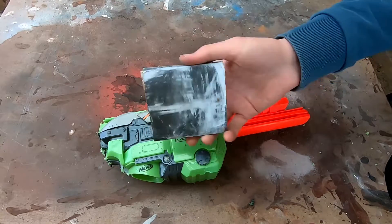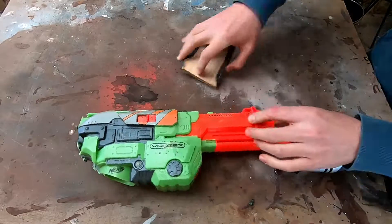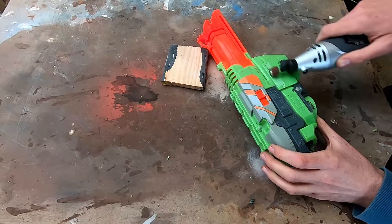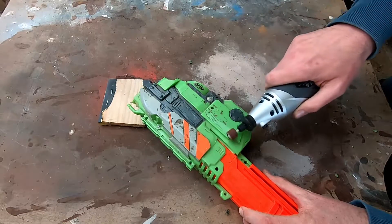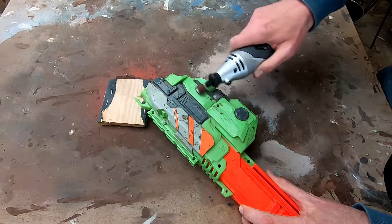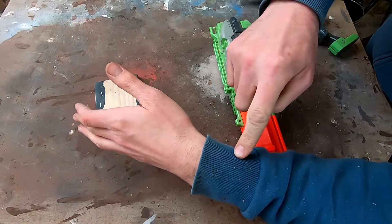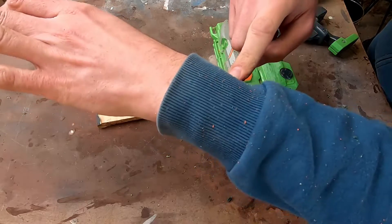I'm going to be sanding off the logos and text from all the gun pieces. Hand sanding will work but the sanding attachment on a dremel also works great and will save a lot of time. I'll say it again: eye protection and a mask - even if you're doing it all by hand it's a good idea. Whilst nerf guns are sold to kids, they never intended for those kids to inhale the gun. That dust is no joke - you probably don't want that inside your lungs.